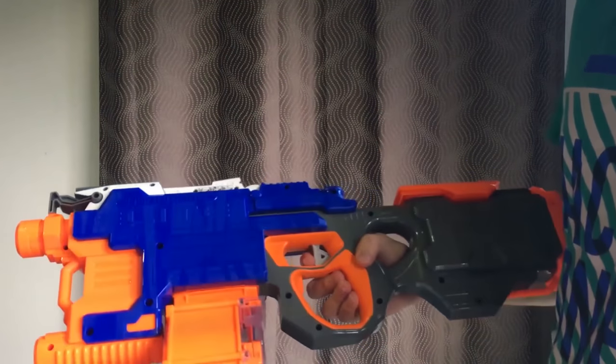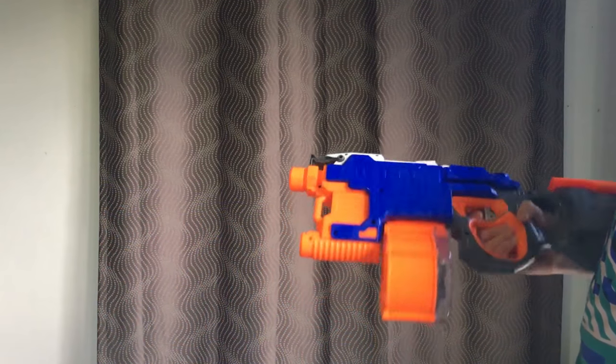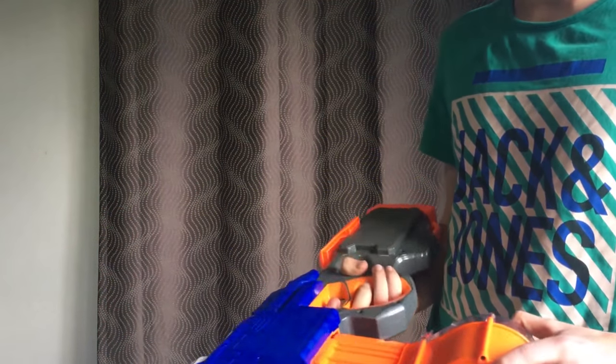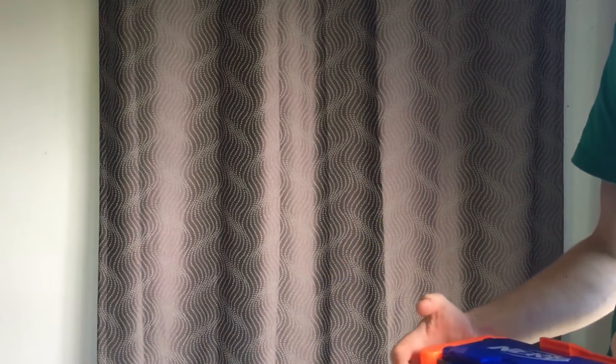Going for auto — just hold down the trigger. There we go — it emptied that 25-dart drum. It really eats the darts — very, very effective.